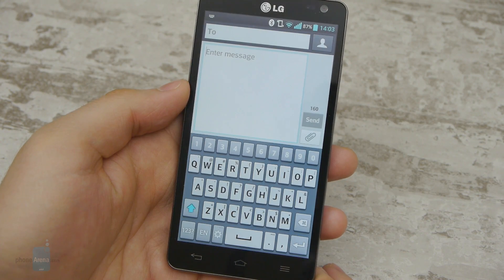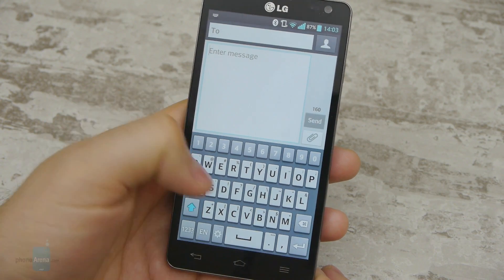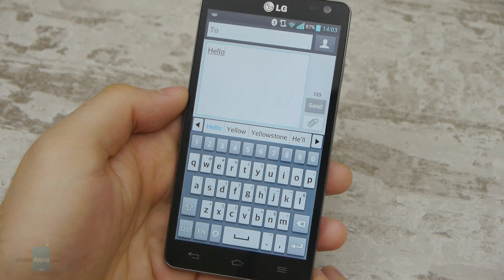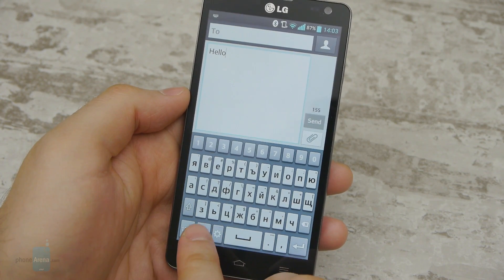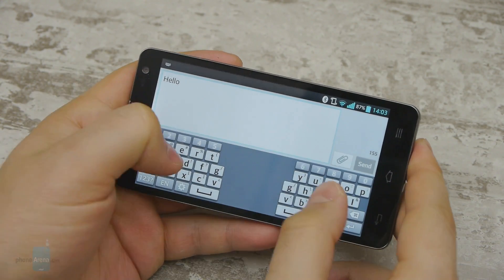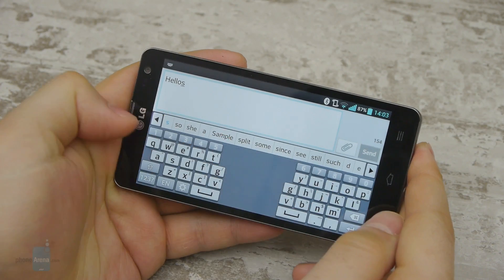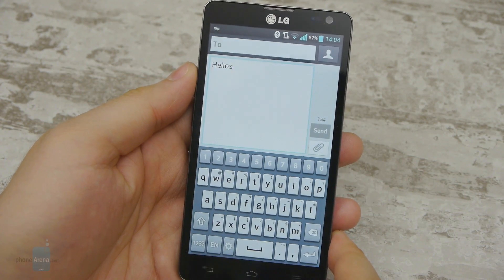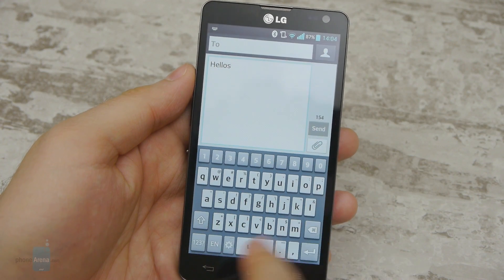The on-screen keyboard on the LG Optimus L9 II is surprisingly flexible and customizable, with support for many foreign languages and button layouts. Furthermore, there's a split arrangement for faster typing when the phone is held horizontally and a one-handed mode that condenses the keys on one side of the screen. We didn't really have any troubles typing on it at moderate speeds.